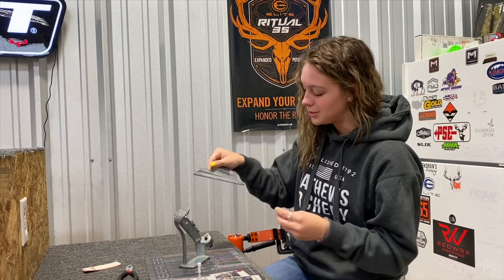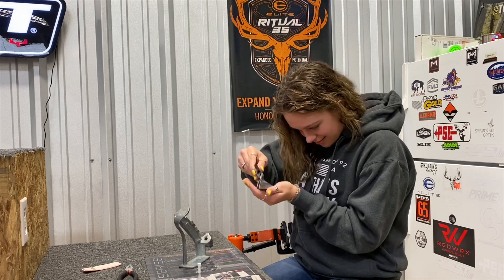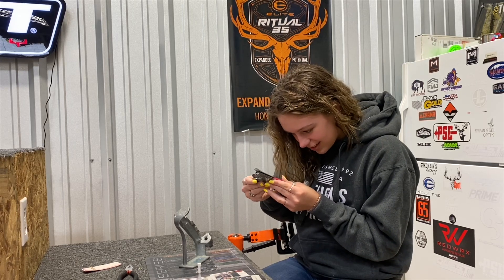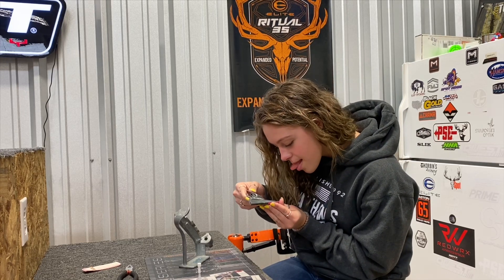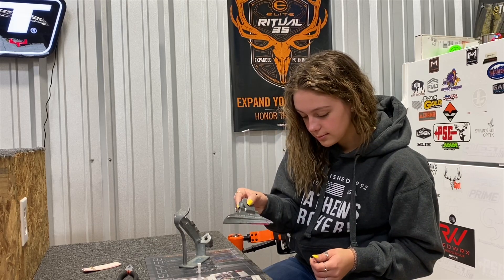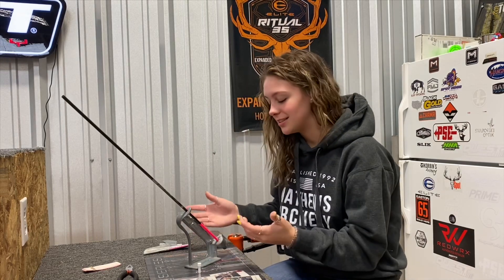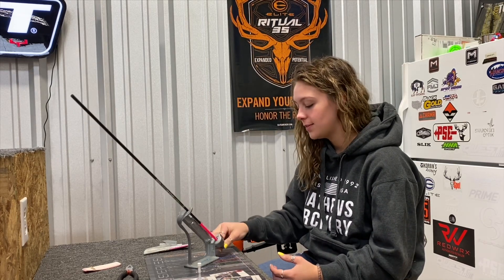We're gonna take this clasp — there's a line right here which is where the butt of the vane is going to go — and we're gonna stick that in there. You want to make sure that mark is even with the back of the arrow so you can put every one on the exact same location. Then you also don't want to forget to put your arrow in there, because that's kind of a vital part. Then just turn it — one, two, three, four — because I'm putting four vanes on my arrows.